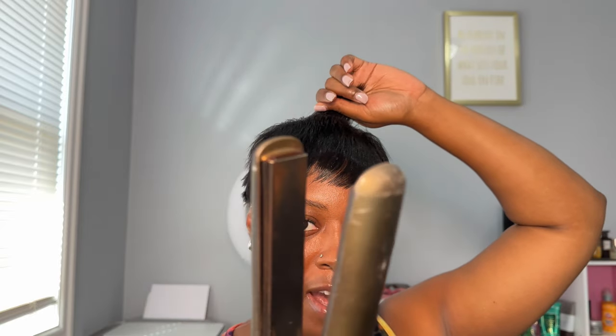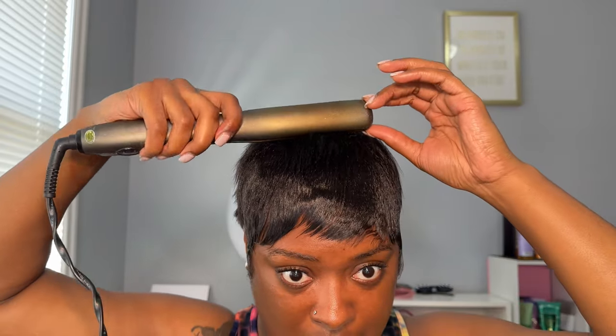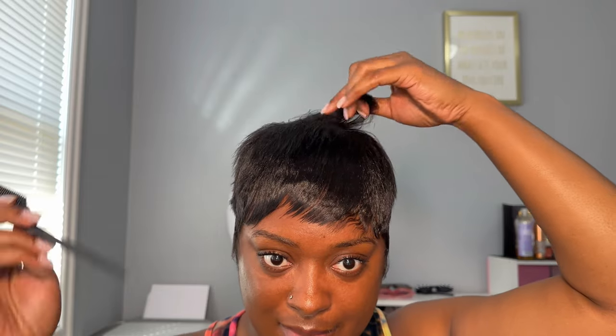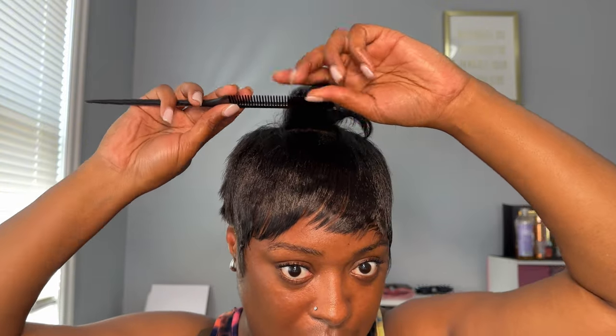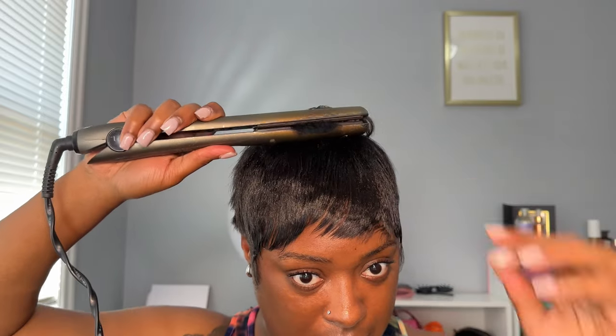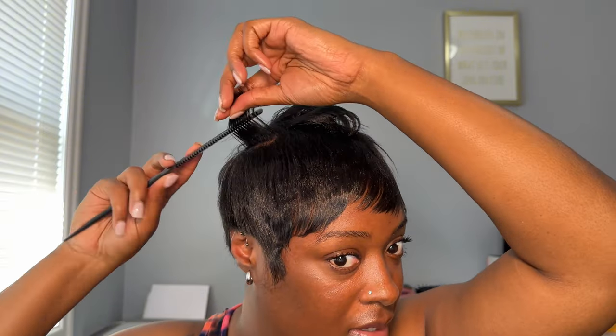For the front I'm using the ion one-stroke flat iron — I got these from Sally's so many years ago. I don't even remember the inch, but just use whatever flat iron you like to use. I could turn it back up to 400 — I had it on 350 because I'm like, oh, my hair's relaxed and these get really really hot. I'd be scared I'd burn my hair out, but I can do 400 because 350 is a little bit too low.